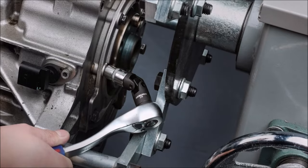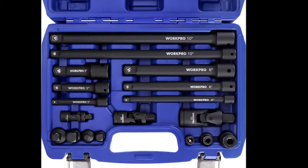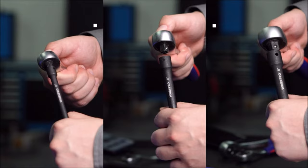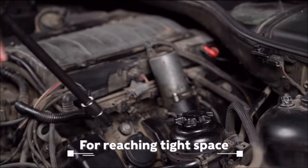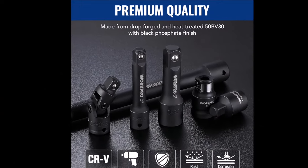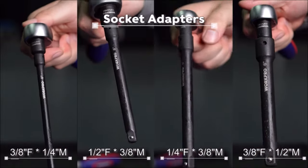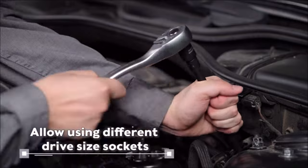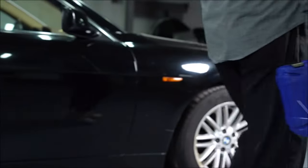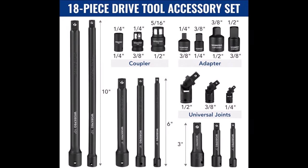Number 5. The WorkPro 18-Piece Drive Tool Accessory Set, priced at $39.99, is a durable and versatile addition to your toolkit. Crafted from heavy-duty chrome-vanadium steel alloy with a corrosion-resistant black phosphate finish, these tools are designed for hard use. The set includes various essential components such as extension bars, impact socket adapters, universal joints, and impact couplers. This comprehensive selection allows for versatile applications, from reaching tight spaces with extension bars to changing angles and navigating narrow areas with universal joints. The tools are marked with sizes for easy identification, and the set comes in a heavy-duty blow-molded storage case for convenient transportation and quick organization.